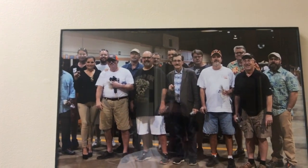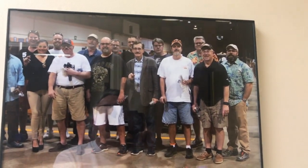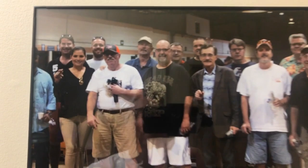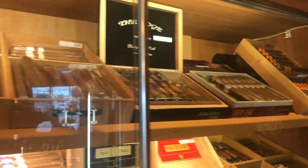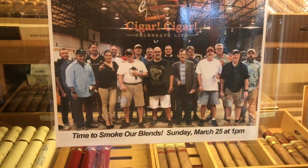Here's the group picture. Lon took this one and blew it up and we hung it up. Our Rocky display, and our picture for the event today. Time to smoke our own blends.